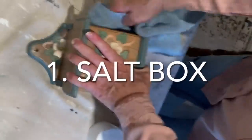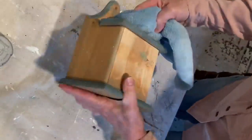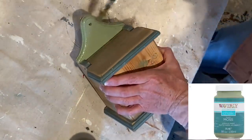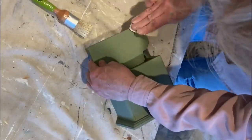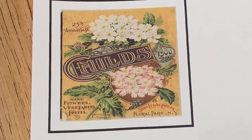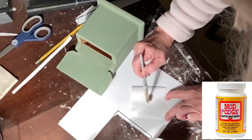It turns out this box is for holding salt. Before I started to paint, I sanded off the floral design because it had some texture to it. I then cleaned it really well and applied two coats of green chalk paint. When the paint was dry, I distressed the edges using medium grit sandpaper. I printed out a vintage image of a seed packet and applied Mod Podge to the back.